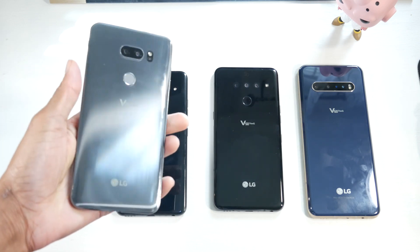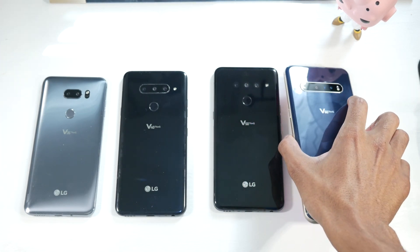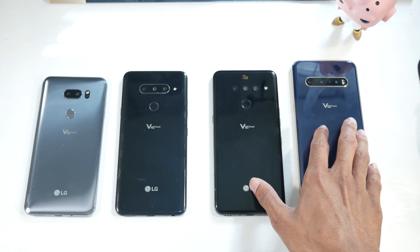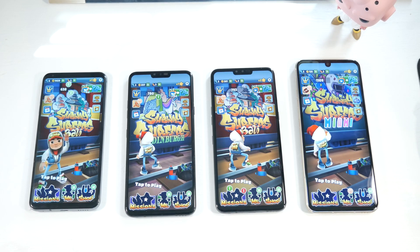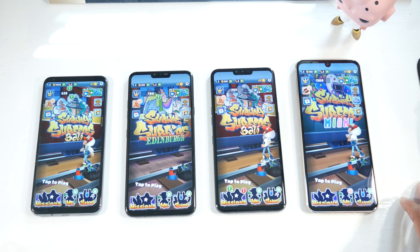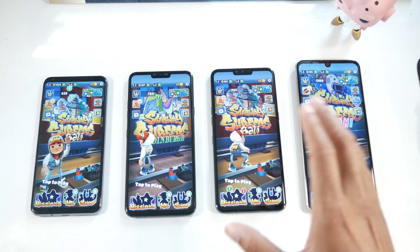The V35 is the smallest phone with a wider body and a 6-inch display. The V60 is a mammoth with a 6.8-inch display — if you're coming from the V35 you'll be shocked at how big it is. All these phones have 1440p displays except the V60, which moved to 1080p. Honestly, you won't really notice the difference — they're all OLED displays with the same color quality, and looking at the V60 vs V35 they look essentially identical.